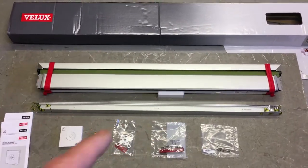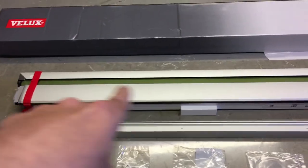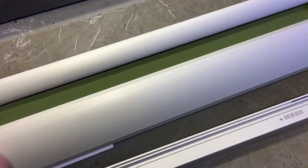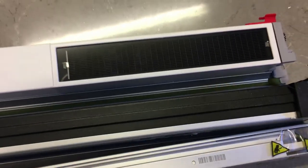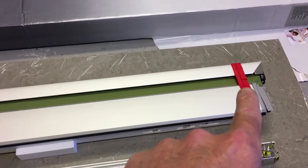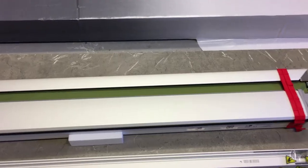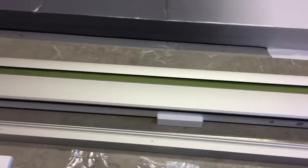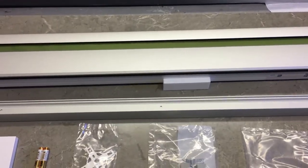I've just unpacked the blind to give you a quick overview of what you get in the kit. Here's the blind assembly, all neatly packaged - the usual quality from Velux. Here's the solar panel on the back; the panel provides the power for the motor. These are the side running bars that will run down the side of the window.